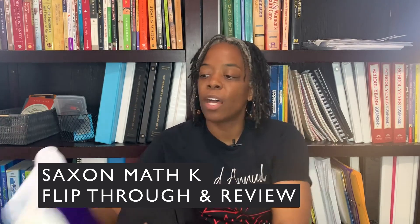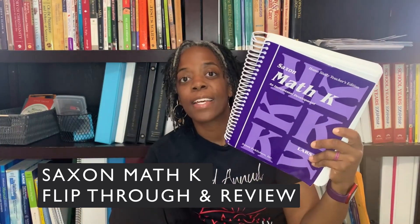Hey guys, welcome back to the channel. Today I'm going to be giving you a flip through as well as a review of the Saxon Math K program that my kindergartner finished back in December. Make sure that you stick around to the end because I'm going to give you our take on it — pros and cons about the kindergarten program after I do the flip through.